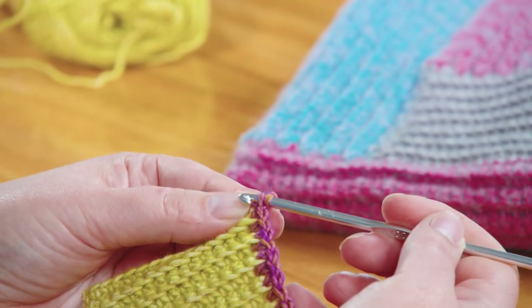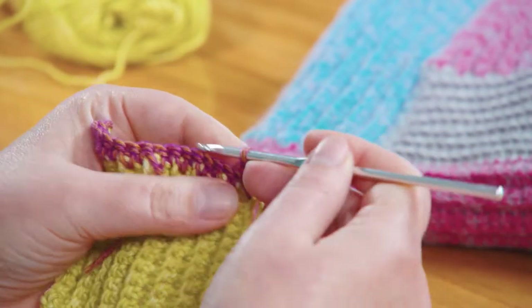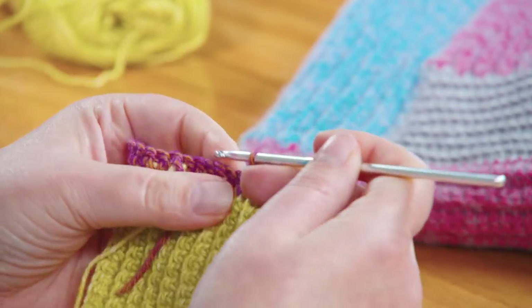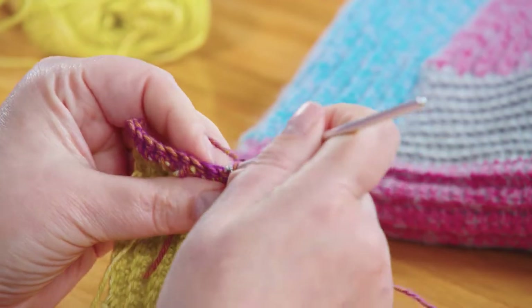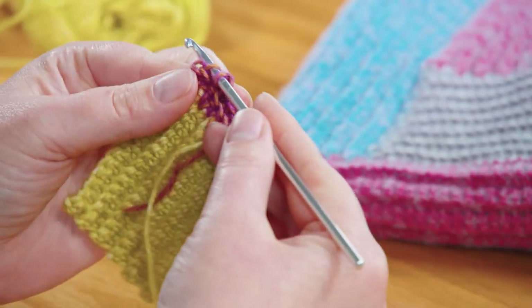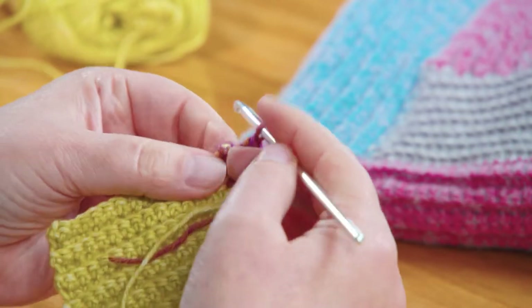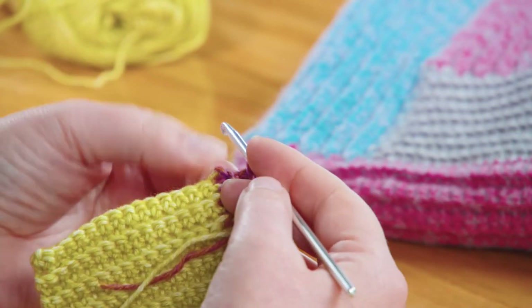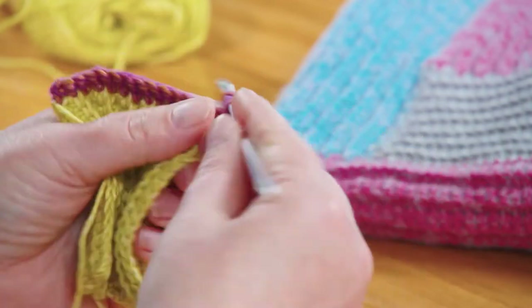From here it's exactly the same thing you did in that first square. Chain one, go under that front loop — because when you turn it over that's the back loop — and then single crochet your way across in those back loops all the way across. If you still feel like you need those stitch markers in the first stitch of the row to help you find it when you come back on the next row, you can certainly do that. It's a tool to help make your projects easier. Take the guesswork out of it. Never be afraid to use the tools that work for you.